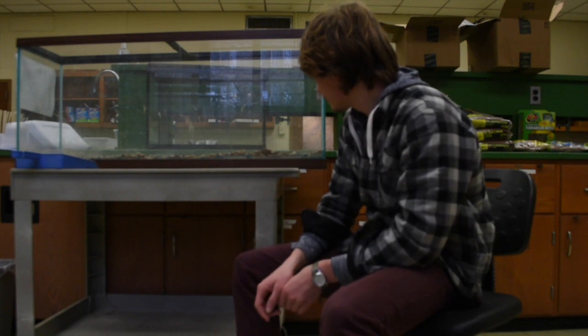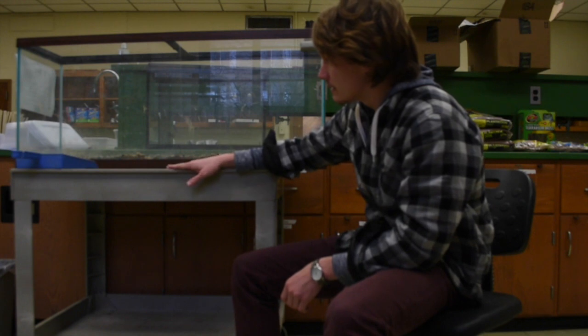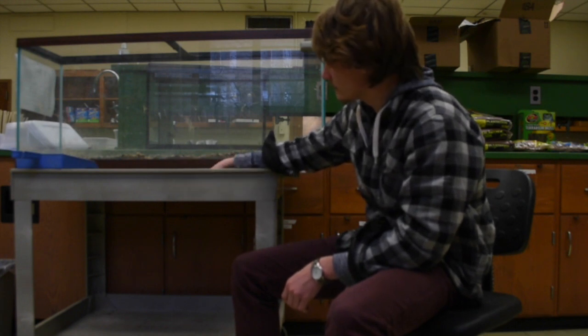It's kind of messy right now, it's got a bunch of dirt and rocks, but by the end of this video it will be a beautiful tank for tree frogs and poison dart frogs.